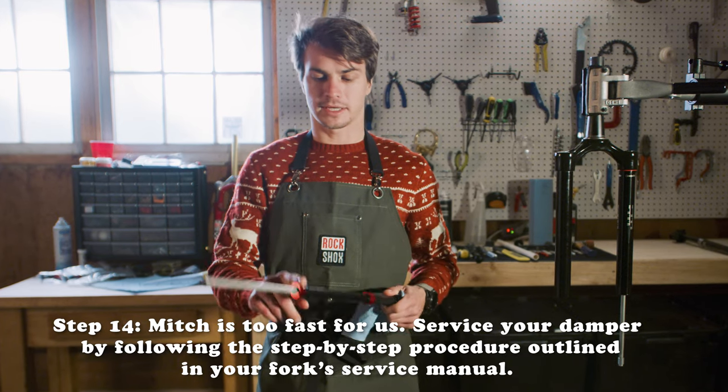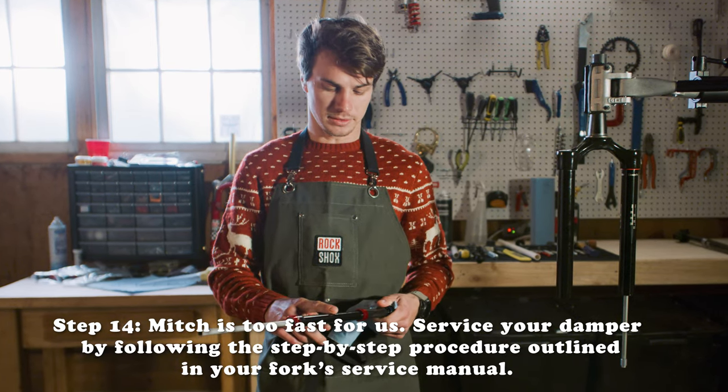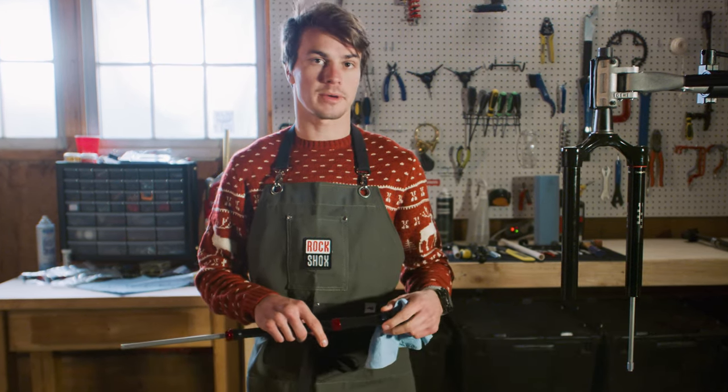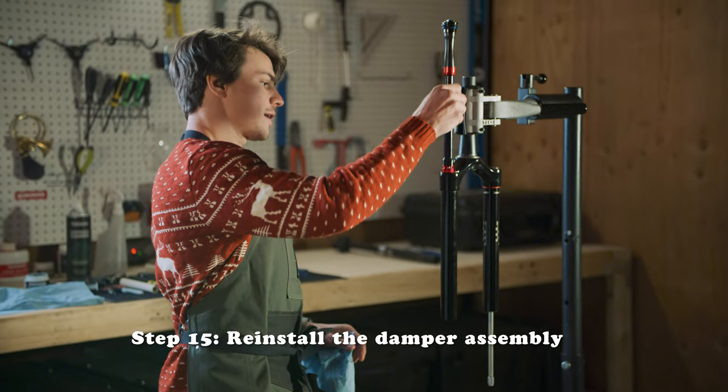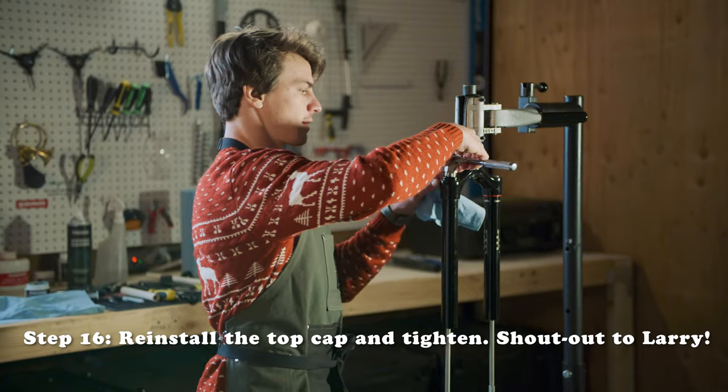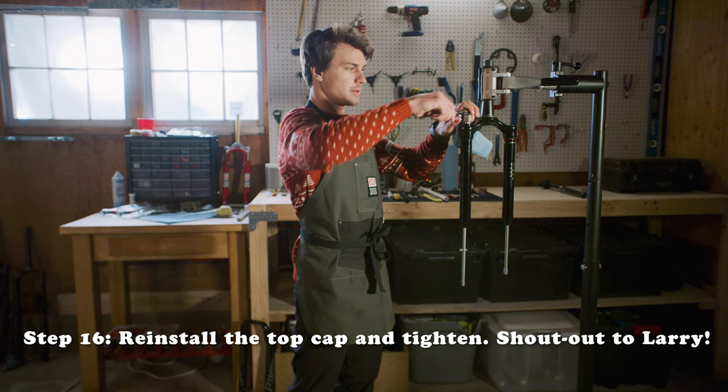After servicing this, we did a new seal head, fresh oil, and then gave it a nice little bleed through a new rubber seal up here. Now we're just going to throw it back in the fork. Grab your cassette tool again and ratchet this back in.